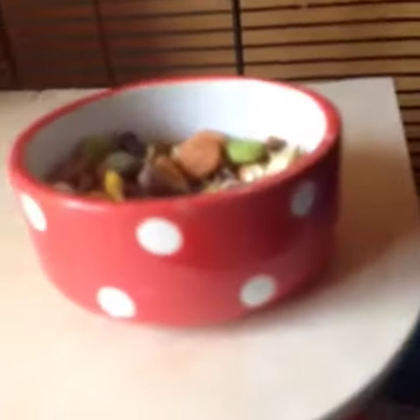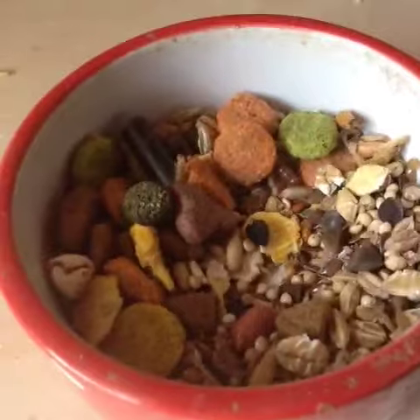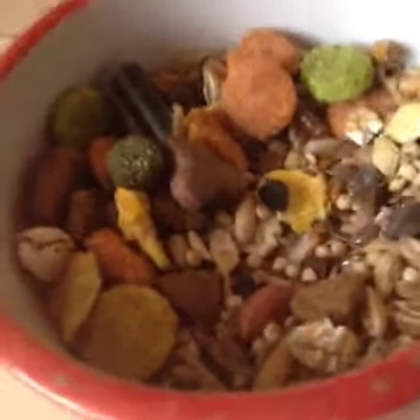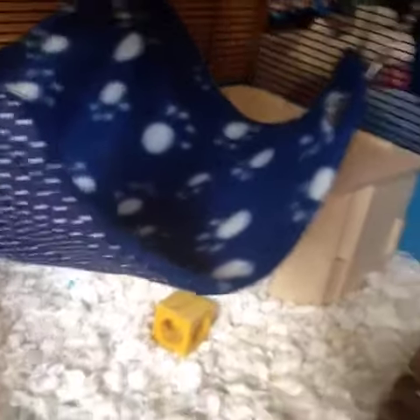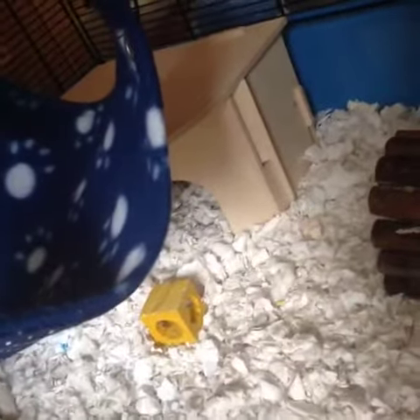Up on this platform we have her food mix which has got the Wilkinson's rat food and a homemade mix. She has her homemade hammock, the Barney cage house, a little yellow chew, red chew, her fiddle sticks bridge, and her wheel.